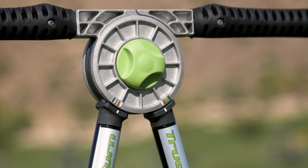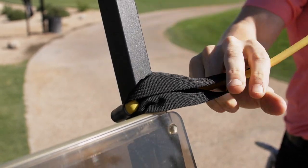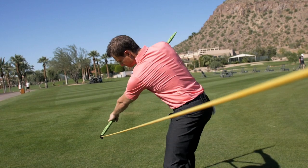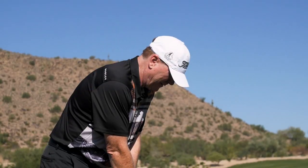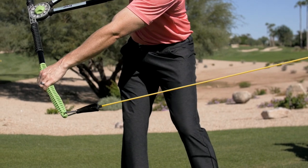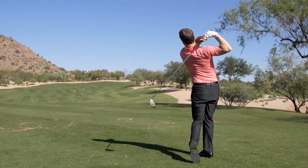Now let's talk distance. Each TrueTurn Pro comes with a resistance band. Simply attach it to any stationary object — golf cart, golf bag, random pole, trash can, complete stranger — clip it to the TrueTurn Pro, and it becomes a strength training device. Get a great core workout anywhere, anytime. A stronger core will result in a decreased risk of injury and an increased risk of dropping bombs.